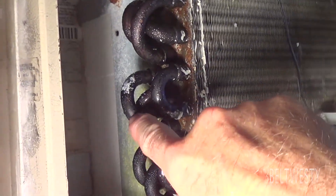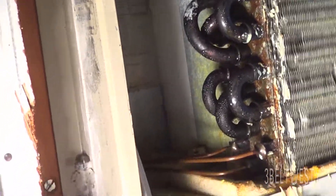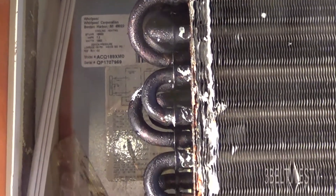So this one here I've got to go through and re-braze that on, and then do an exploratory check again. That's on the second video here at the Whirlpool 18,000 BTU unit.